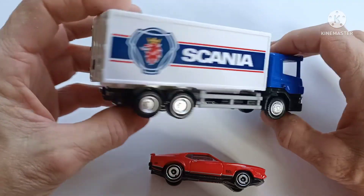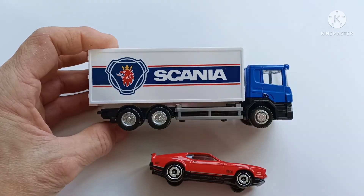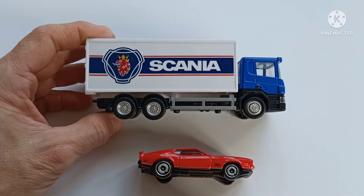Yeah, I'm really pleased to have it. Thanks ever so much for watching — speak to you soon, bye.